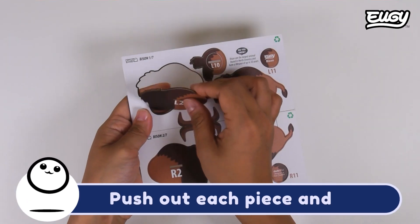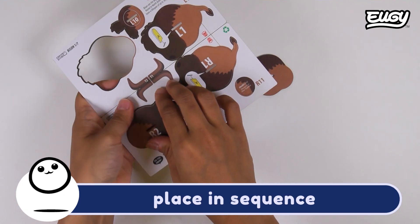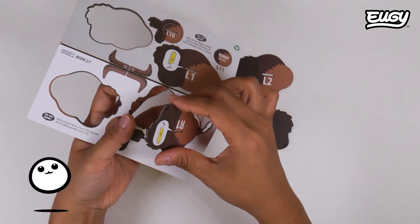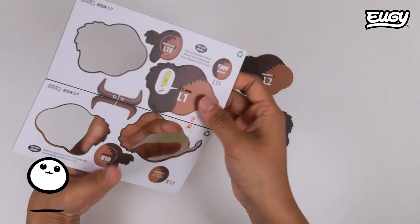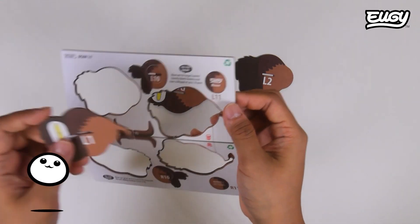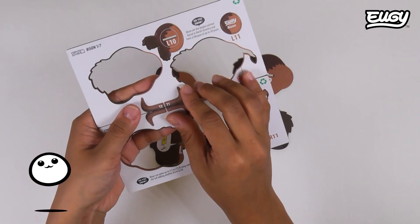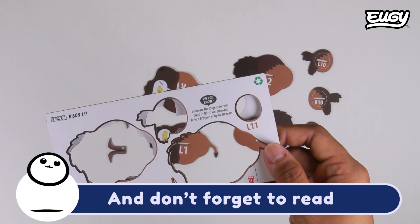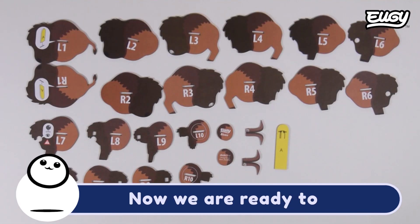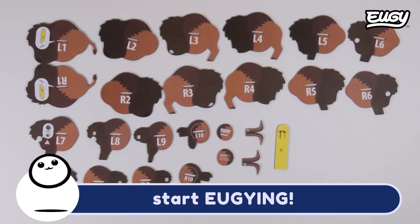Push out each piece and place in sequence. And don't forget to read our fun facts. Now we are ready to start Yugi-ing.